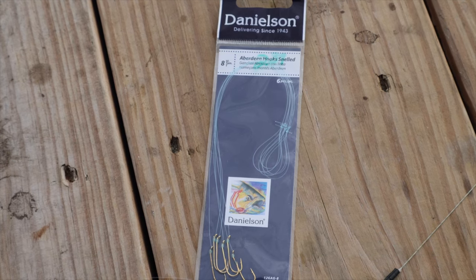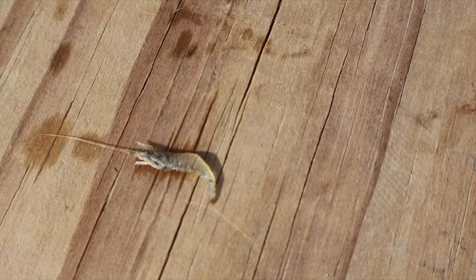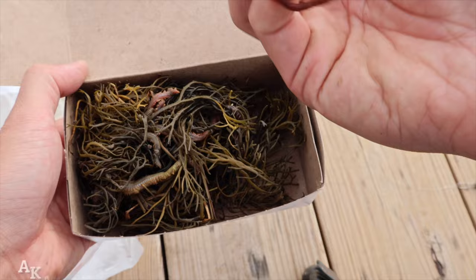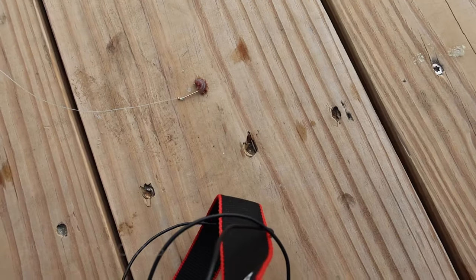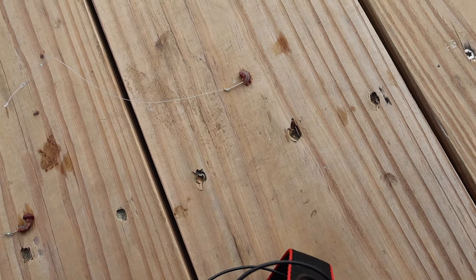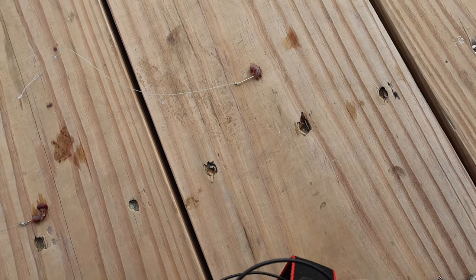Size 8 works pretty well with most of the bait you'll be using — like grass shrimp, mud minnows, and even sea worms. I'm going to try with the sea worm first because the tide was too high for me to go catch grass shrimp. I've got a day off and I just want to make the most of what I've got.